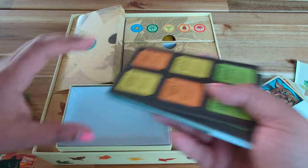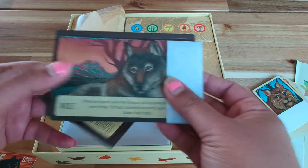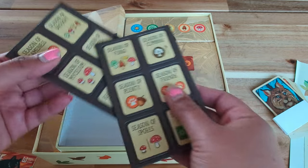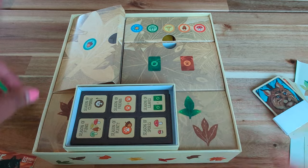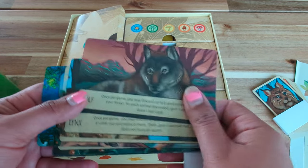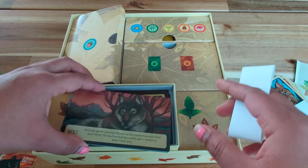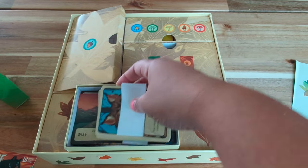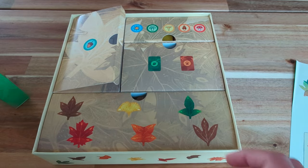And then we have these tiles and some other cards — I think those are the tokens to play the game. I'm not sure, I haven't read the rules yet, so I have to dig deep into it. And then these are all the other cards. I'm not sure what these cards do, but I will look into it. Like I said, I haven't read the rulebook yet. So that is the expansion of the bear.